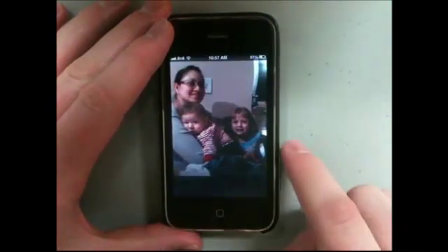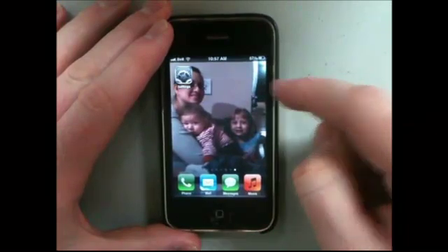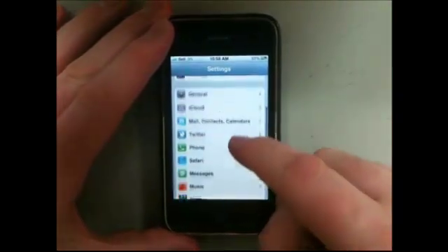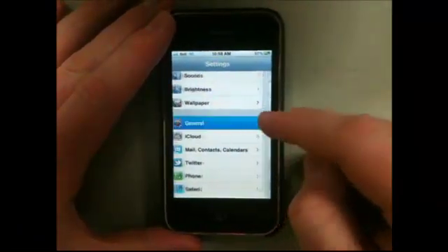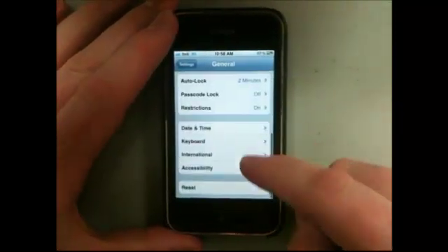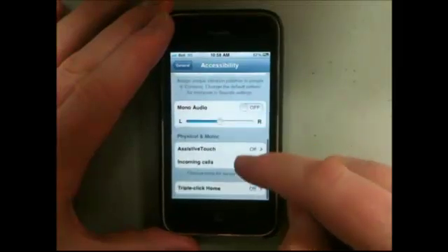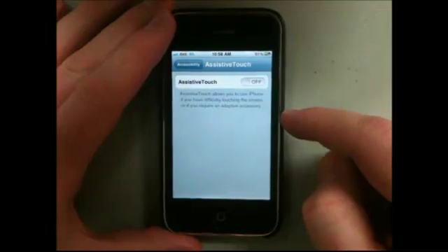Once you're on your home screen, find your Settings button and click on it. Once you're in Settings, scroll down and get into General. Scroll down to Accessibility, which should be right near the bottom. What we're looking for is right at the very bottom — it's called AssistiveTouch.